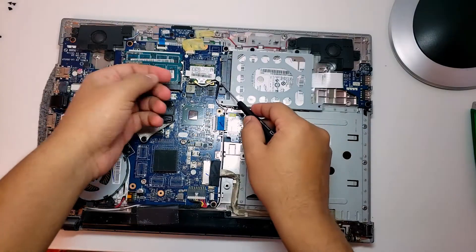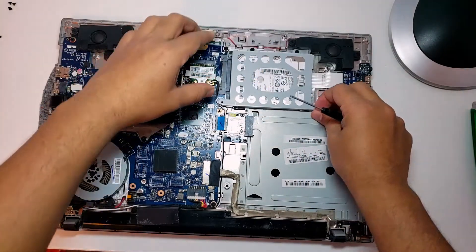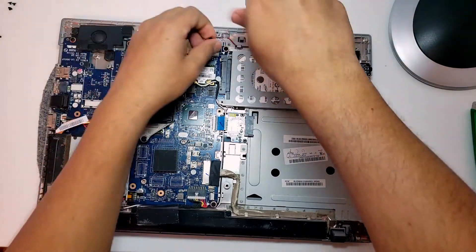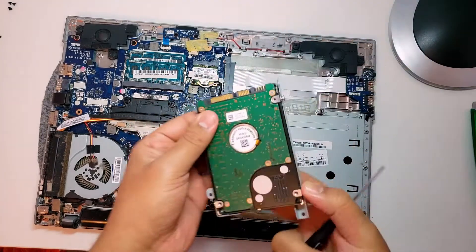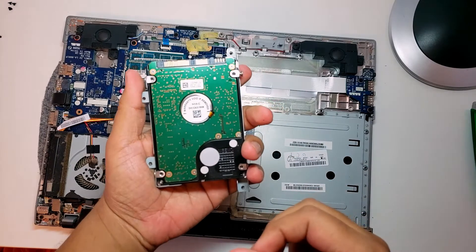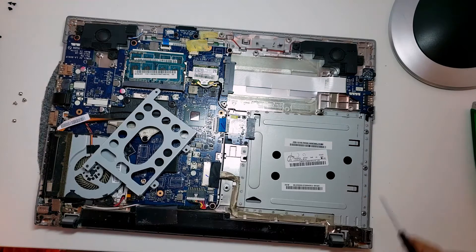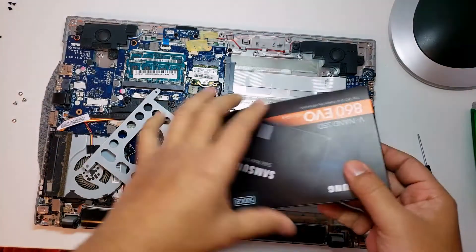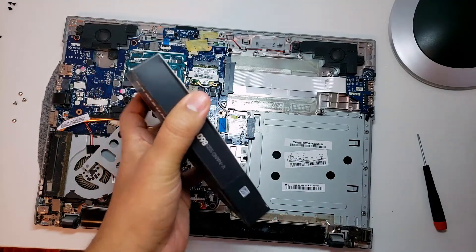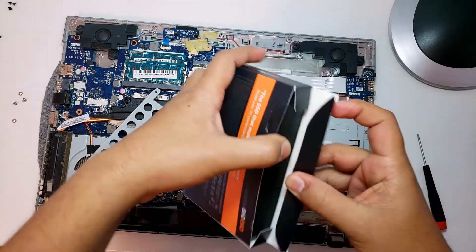I've opened this laptop now. This is the hard drive that I will be replacing. I just need to open these two screws — you have to be careful with these things. Push it back like that. So this is the hard drive I'll be replacing — this one is a one terabyte drive. I'm going to take this out and now open the new SSD drive and see what this one has to offer.